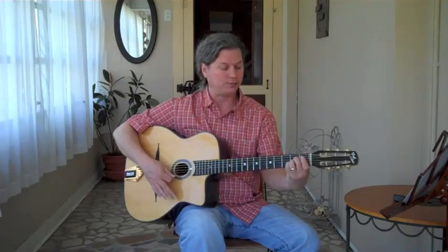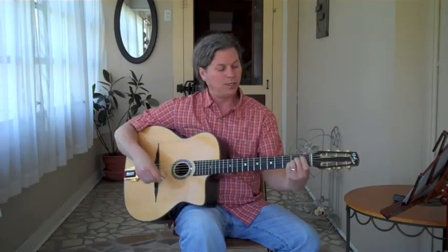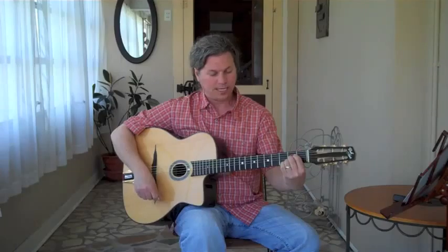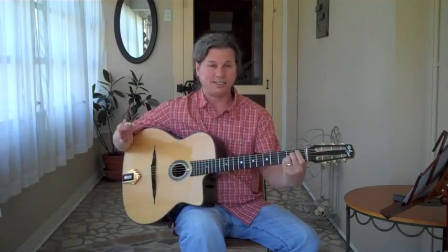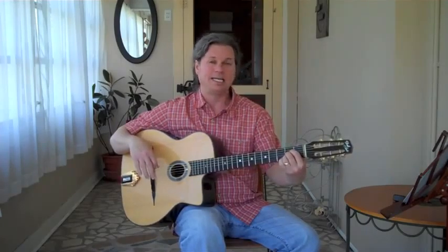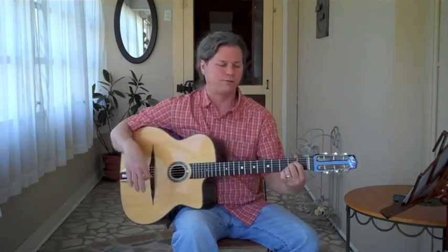Then you add the open fifth and the open first string. The root is the open fifth string, which is the A string, followed by fret two on strings four, three, and two, and then an open E string. Here's the method using fingers one, two, three — and here's the method using fingers two, three, four. They're exactly the same.